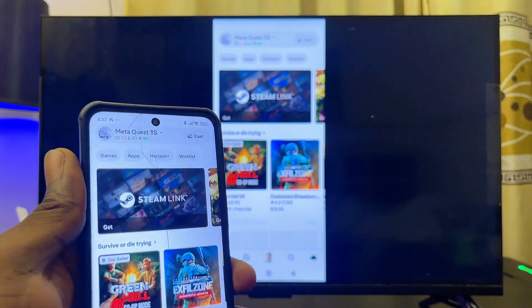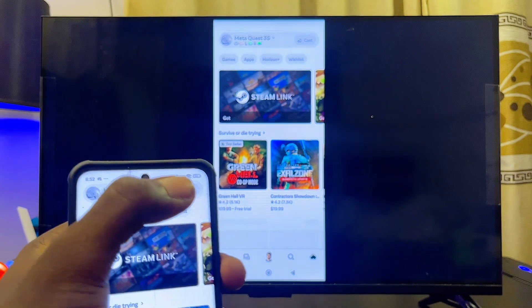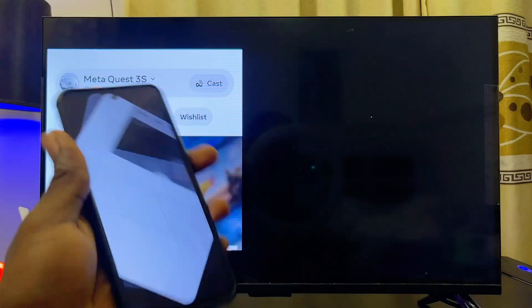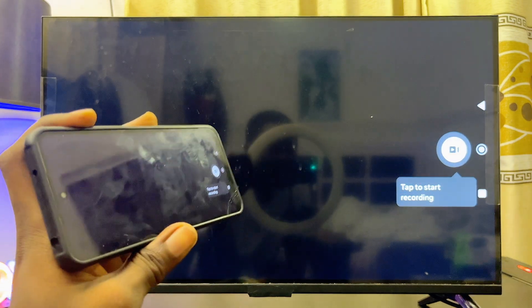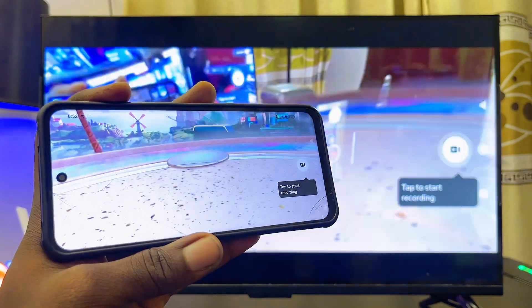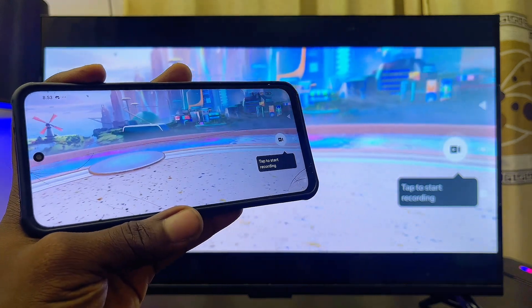Finally, click on the Cast option at the top right corner of your Meta Horizon app, and it will automatically start casting your Meta Quest 3S from your phone to your LG TV.